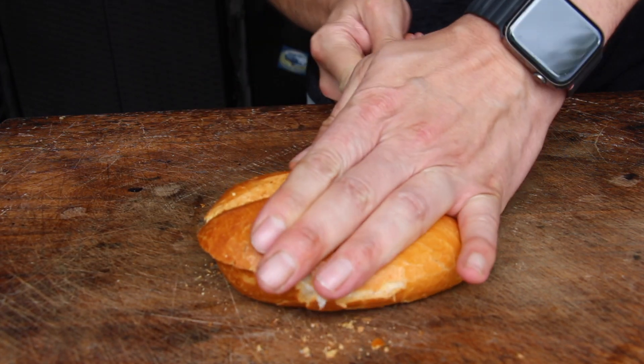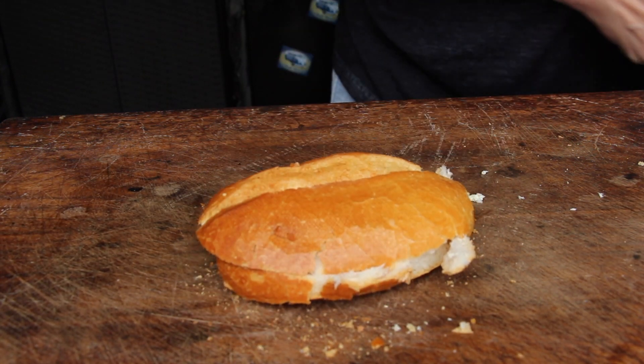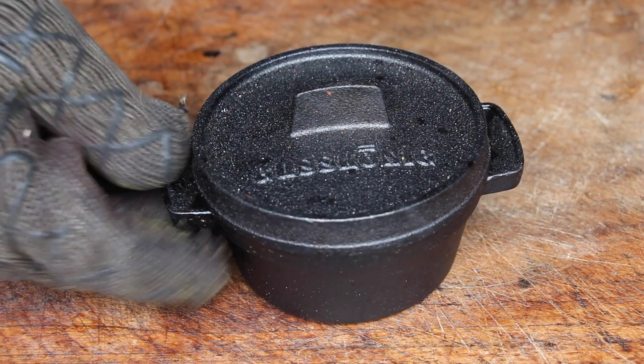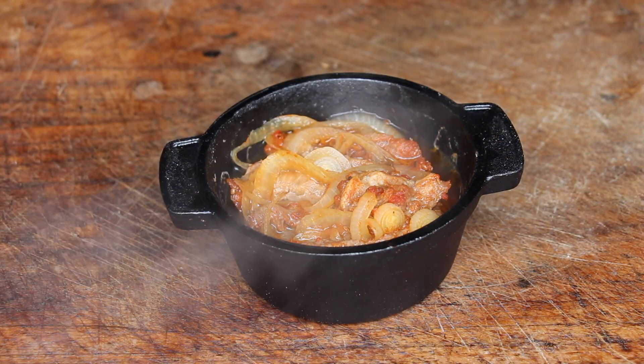In Germany we prefer what we call Brötchen — technically a roll from a local bakery. Unfortunately my favorite baker just closed and retired, so I have to go a little further now and the bread is not quite as good, but I'm fine with that too.